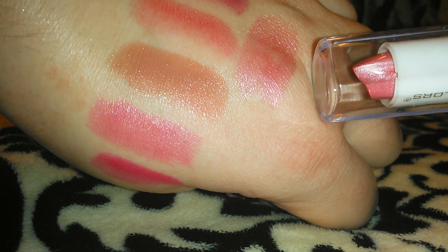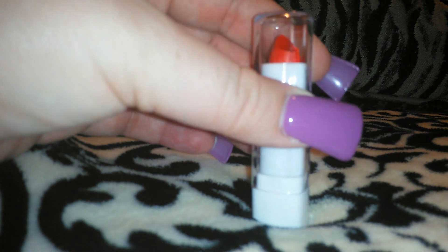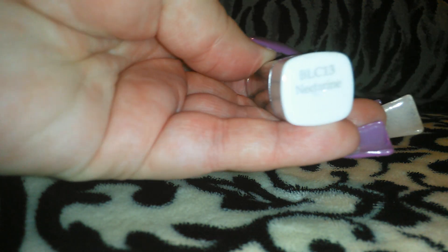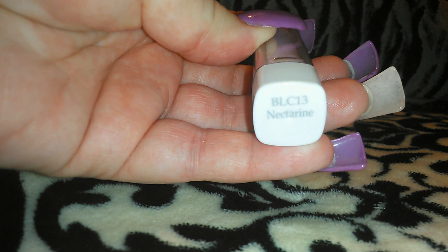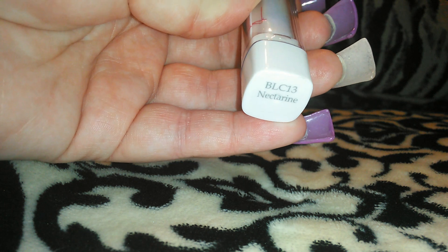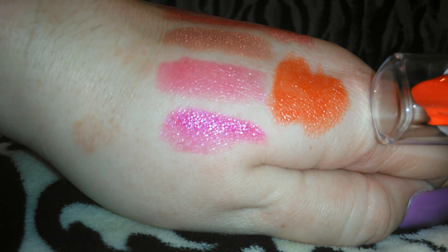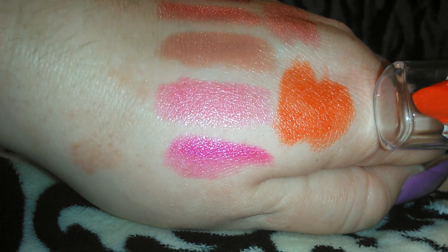Not super impressed with that one, but if you want something subtle... This is another LA Colors — this is a bright red one and this one is the Nectarine, so it's kind of an orangey red. I'm guessing that's why they named it Nectarine. Let me go ahead and swatch this one — again, not super pigmented, it's more of a glossy red. So there's the Nectarine right there.